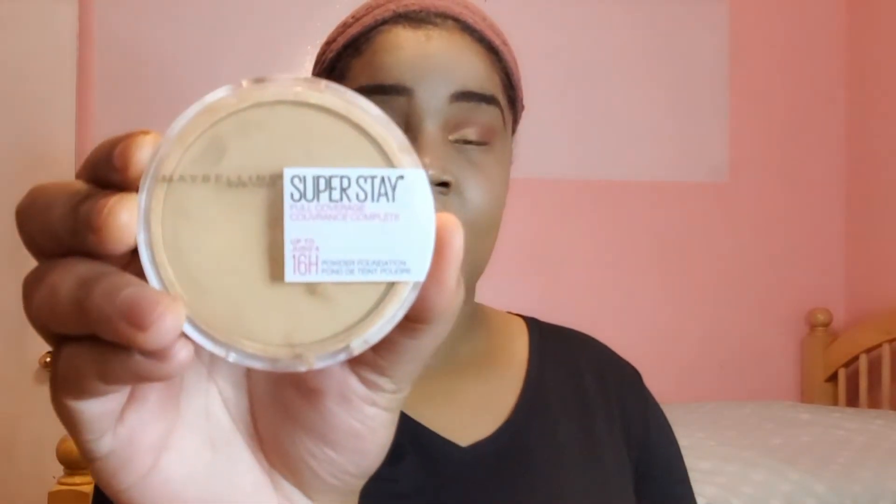At this point you'll be going back in with the concealer and doing your eyes, nose, forehead, and chin. To set this concealer I'll be using Maybelline Superstay Full Coverage Powder Foundation in the color 16H. This is what it looks like. I'll be using the sponge that comes with it and just press it in real good.